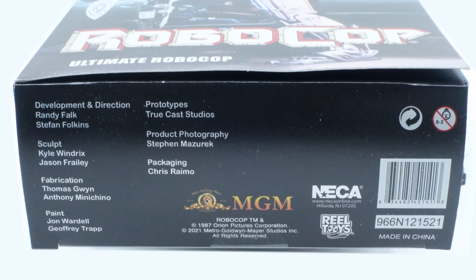So yeah, he basically used the gun to shoot some guy's dick off. That scene never gets old. So guys, these are all the accessories — everything that comes with the figure. Now let's go ahead and take a look at the figure.